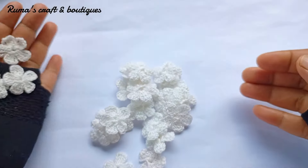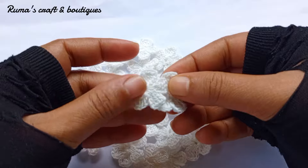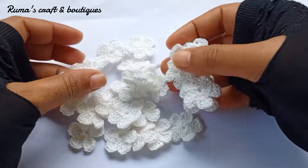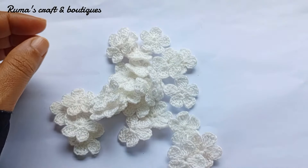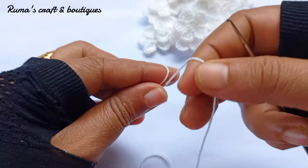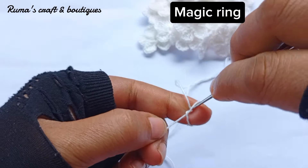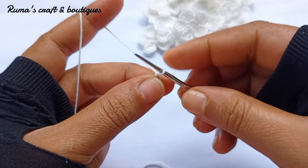Assalamu alaikum. Now I will share a little tutorial. I am going to do 5 petals. First I am going to do a magic ring, and then change the ring.